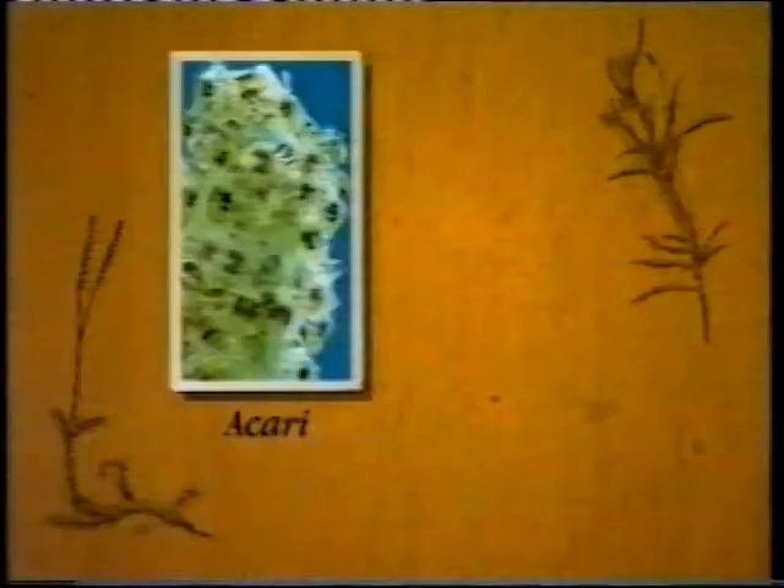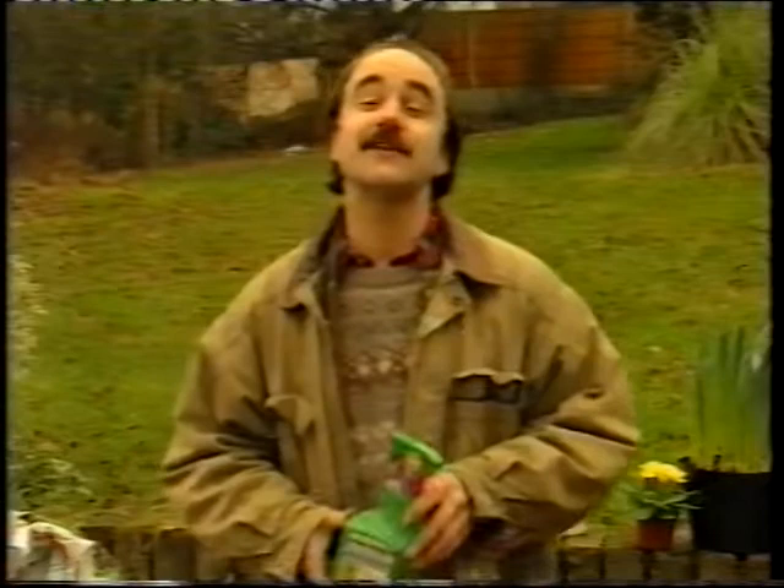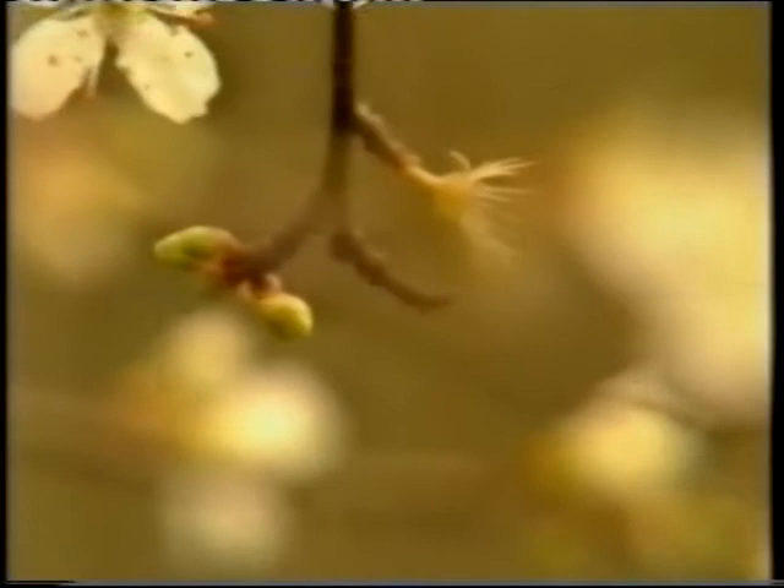One other thing you could try is to encourage the animals that attack it. Now it's vulnerable to spider mite and aphids. So if you have a particularly bad attack you could always do without the pesticide for a season and try to kill it that way.